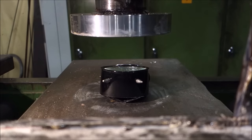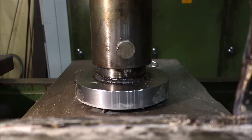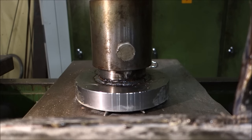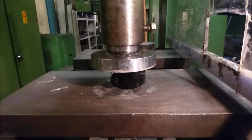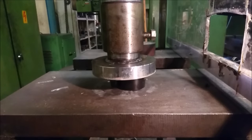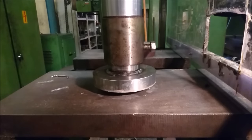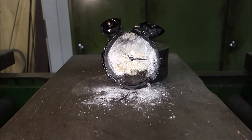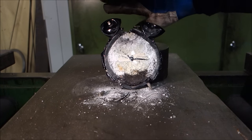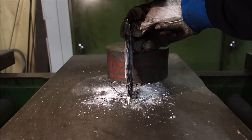Let's try this method. The clock doesn't ring anymore and it looks a bit like Mickey Mouse, except that it's quite thin for a clock or Mickey Mouse. Yeah.